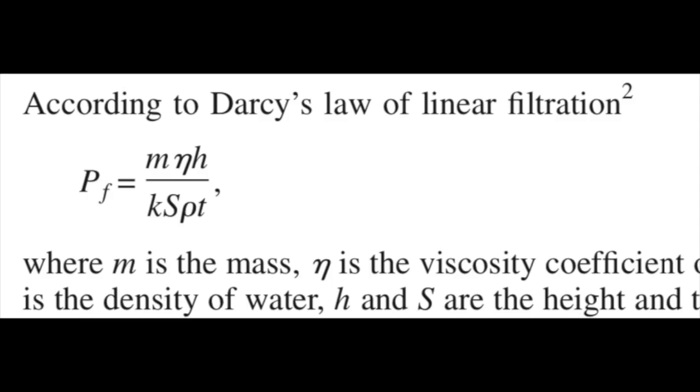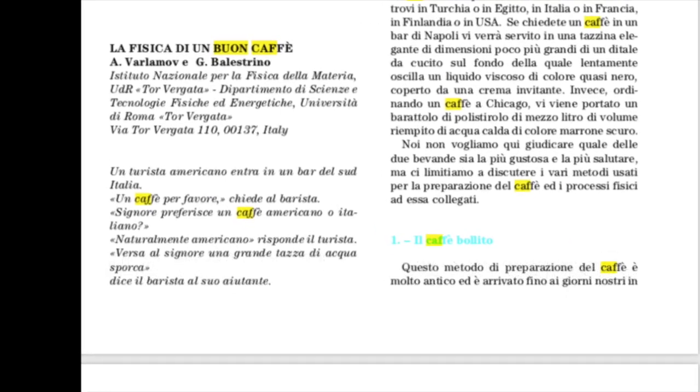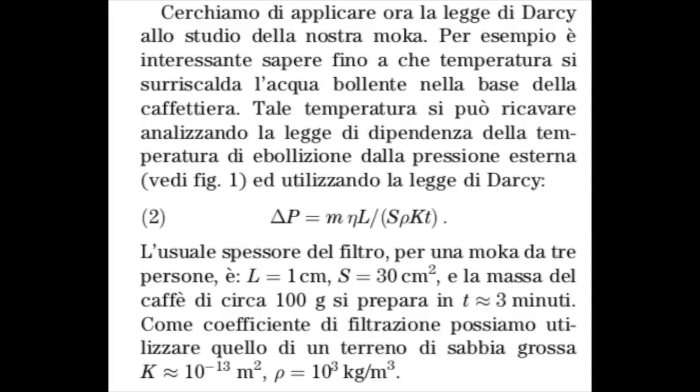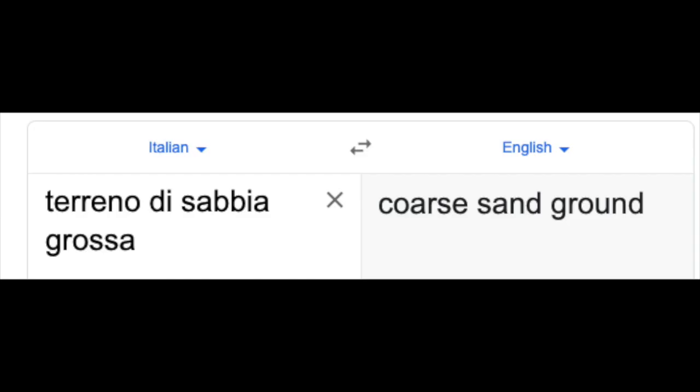The Giannino paper uses a reformulated version of Darcy's law, and understanding the variables involved requires diving into Giannino's source — a 2002 paper written in Italian by Varlamov and Balestrino. The Varlamov paper rearranges the flow rate per time and solves for the pressure in terms of the time needed to flow across the medium, inserting the simple relation of how pressure varies with height to include the density of the water, the mass of the brewed coffee, the thickness of the coffee puck, and chooses a permeability of 10 to the negative 13 square meters — matching that of what Google Translate tells me is coarse sand soil.